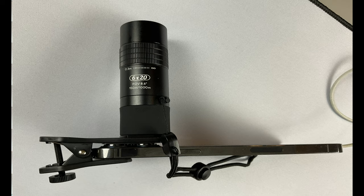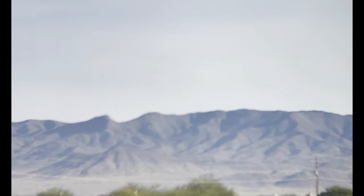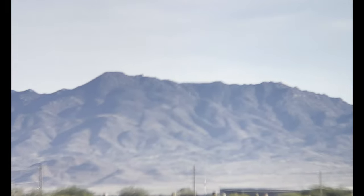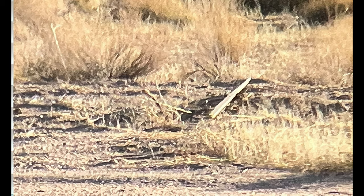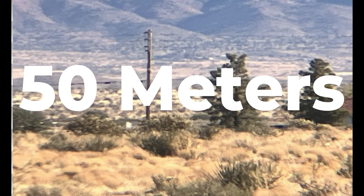It has a BAK-4 prism. It's compact and very small, which makes it easy to carry around. It does have a handy hand strap to keep it from falling onto the ground if you were to drop it — good for kids and adults alike. It's great for wildlife, bird watching, hunting, camping, and travel. A big feature is the 1-foot close focusing distance. Unlike most telescopes that require a long focus distance, this 6x20 can get focused from 1 foot away to miles away.